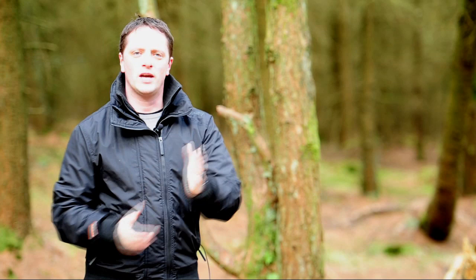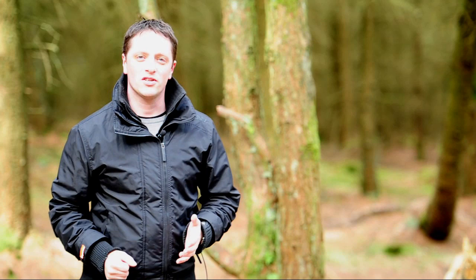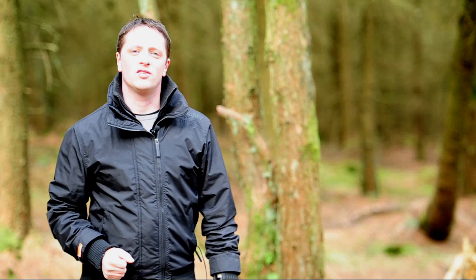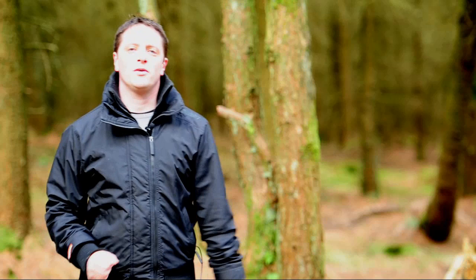Hi everyone, Luca from lgmphotography.co.uk. In this video I'm going to be talking about the Bruneiser method. The Bruneiser method has been invented by Ryan Bruneiser — I'll put a link down below so you can go and have a look at his site and his work. He's a very talented wedding photographer in New York, so please go and have a look at what he does — it's quite impressive.